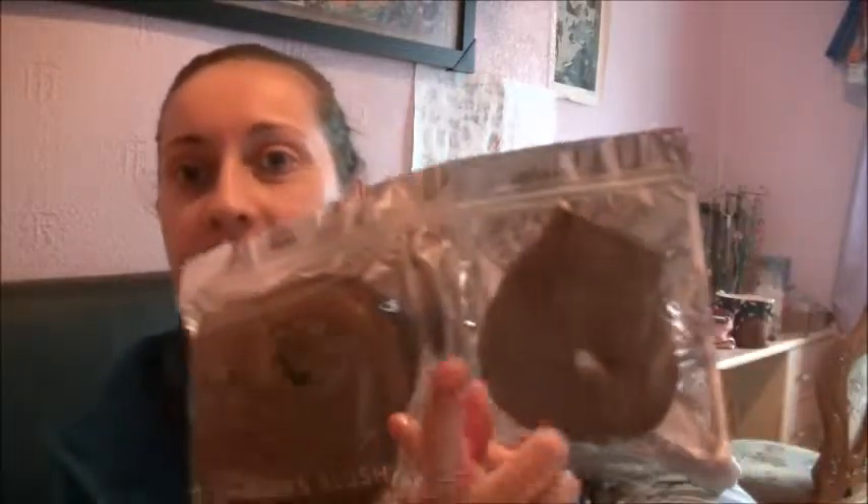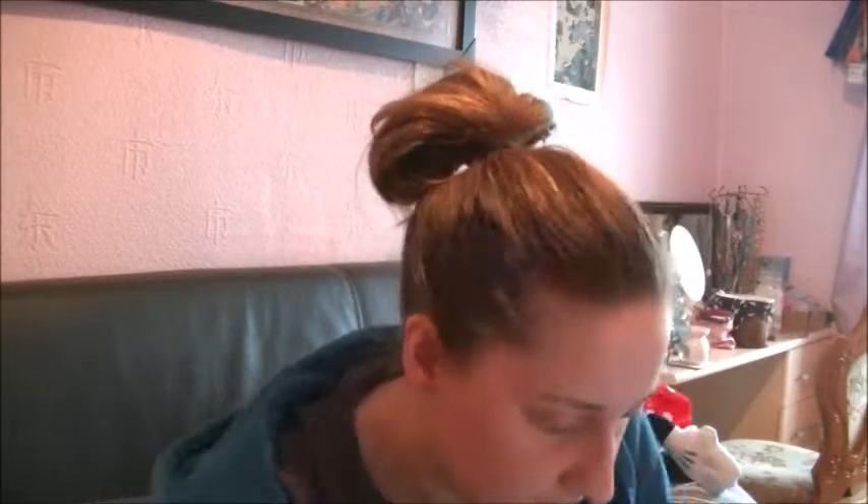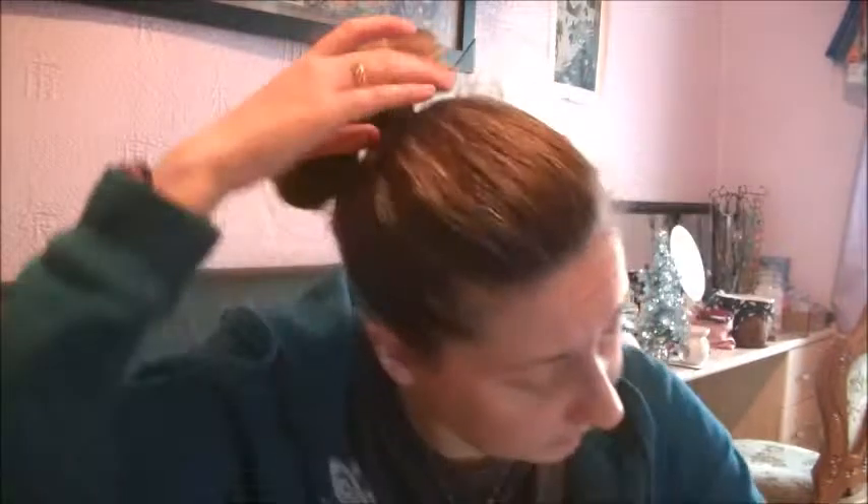It's a bit dented in the corner though, that's not very pretty. And then it comes like this. So you have to open this side first to check that it matches your hair, so I'm just going to do that. This actually might be a bit light for my hair but we'll have a look.